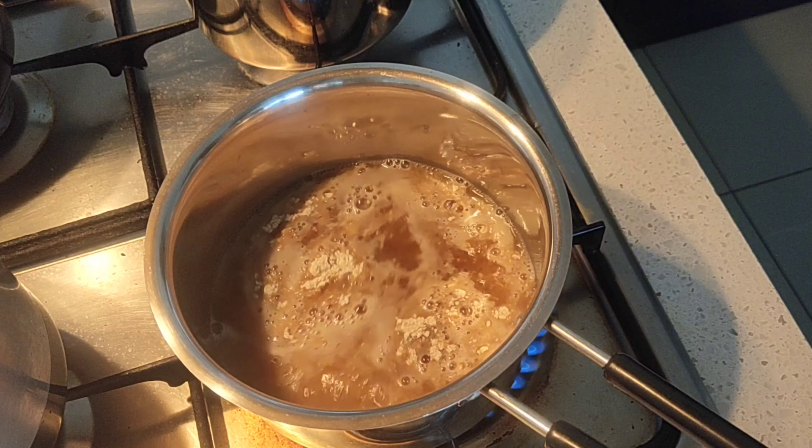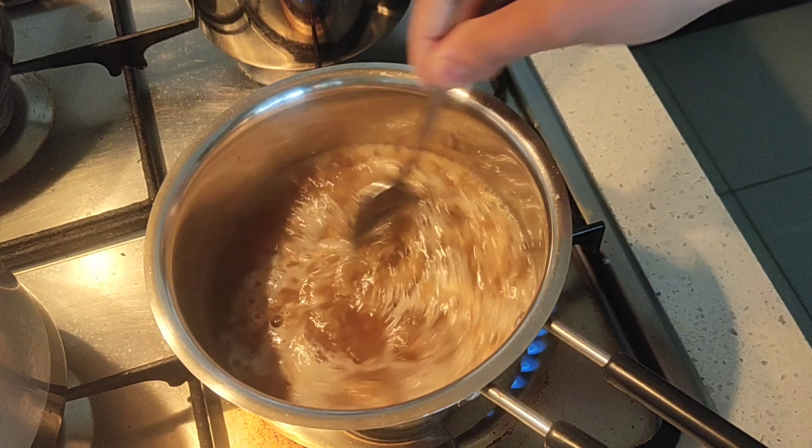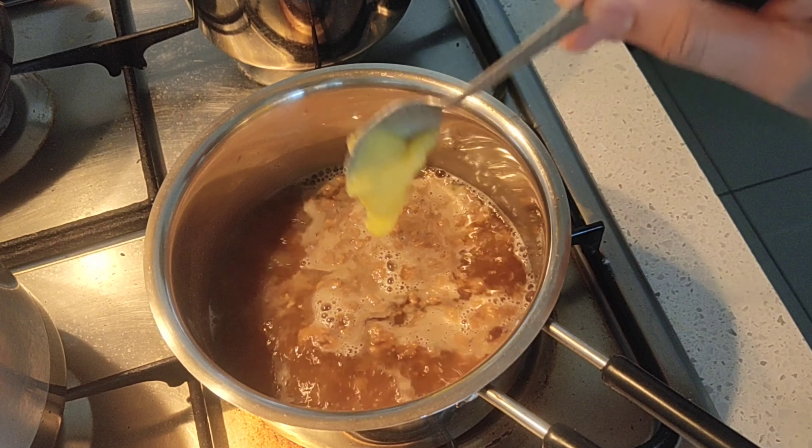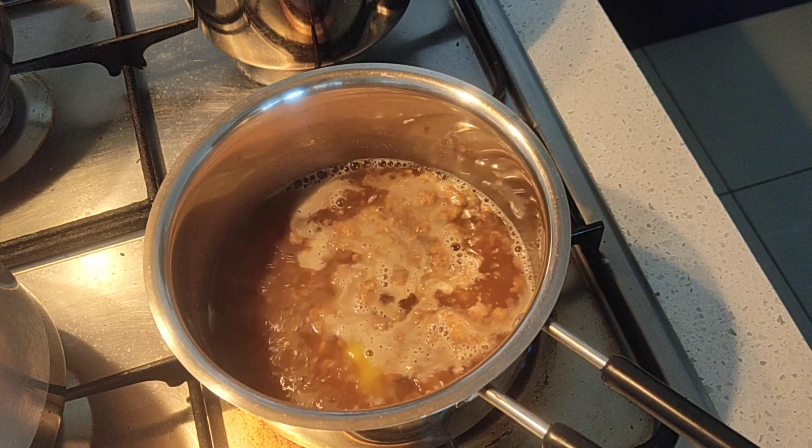This is a sprouted ragi which is then dried in shade and powdered into a fine texture. Then add in a quarter teaspoon of ghee.